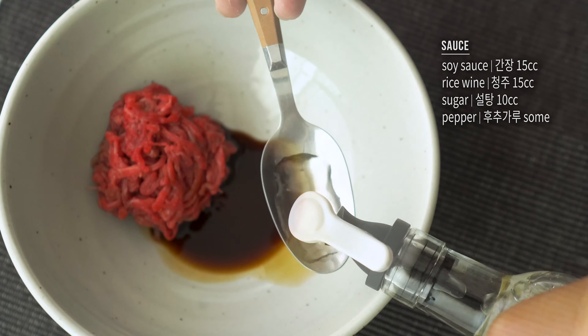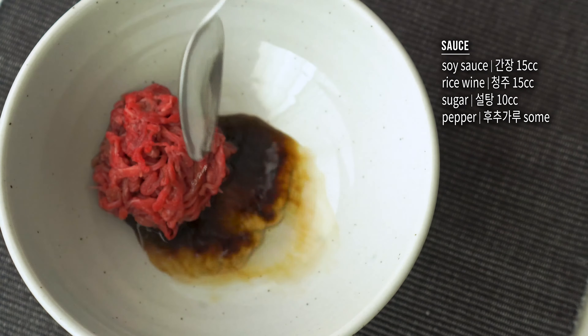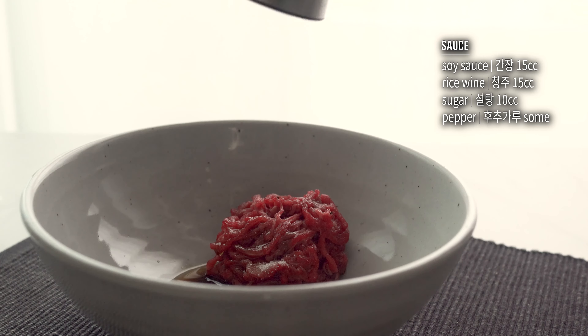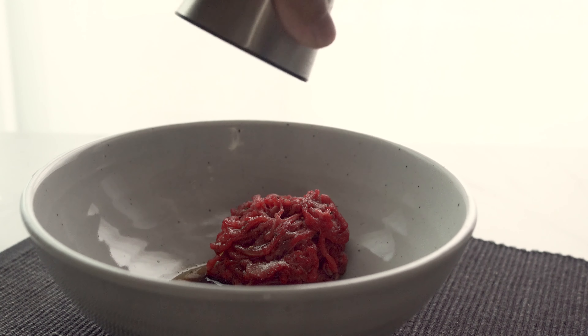I put 200g of salt into the pot. And then, I put 20g of salt in the pot.